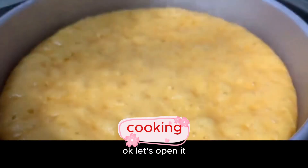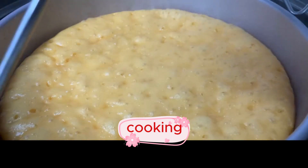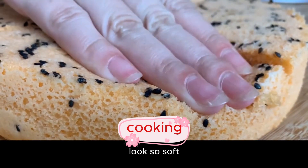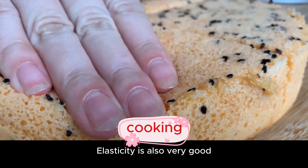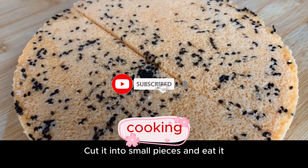Okay, let's open it. Wow, it smells so good — a strong watermelon flavor! Take it out. It looks so soft, and the elasticity is also very good. Cut it into small pieces and eat it.